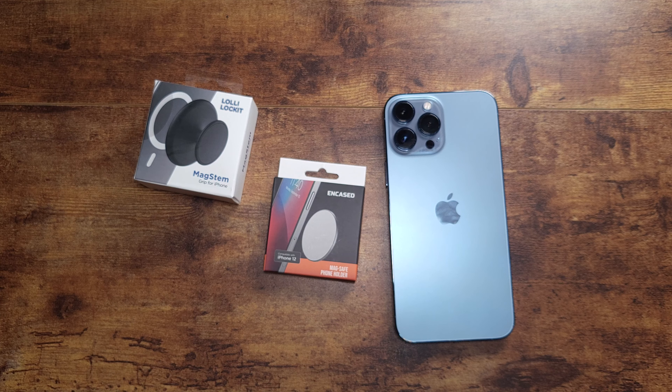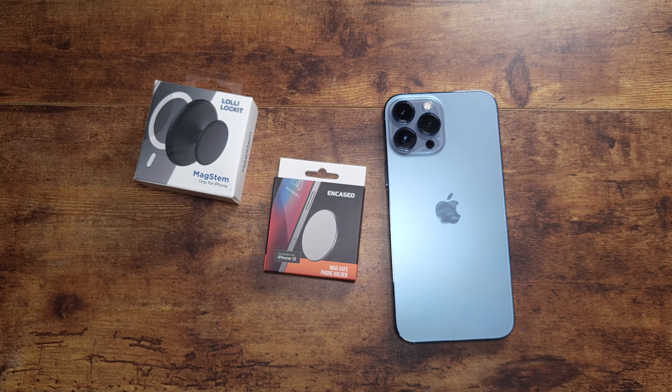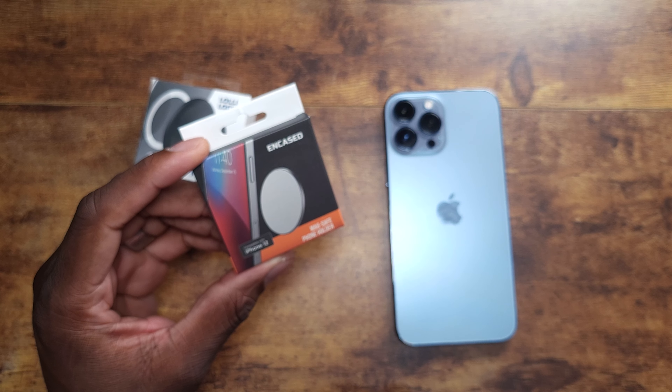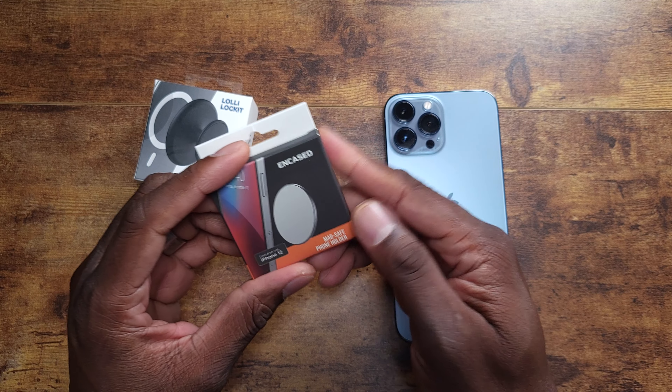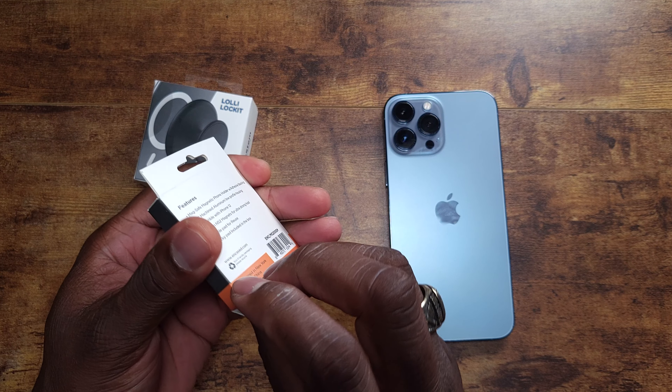All right guys, welcome back to another video, it's your man J. I got a couple more things in from Encased — this time for iPhone devices that have MagSafe. If you have an iPhone 12 or 13, this is compatible with the iPhone 12 and up. If you have any MagSafe products, these are some things you can actually use. This is a MagSafe phone holder, so let's pop this open.